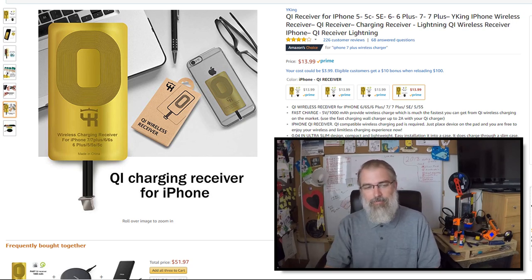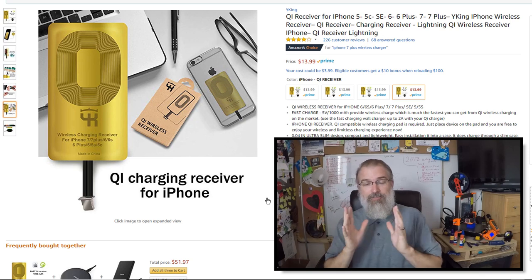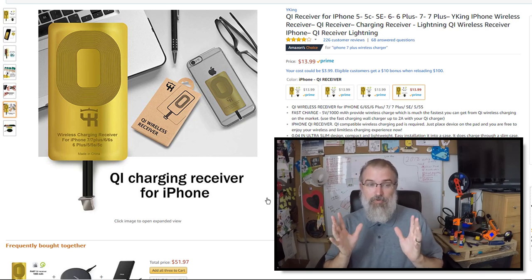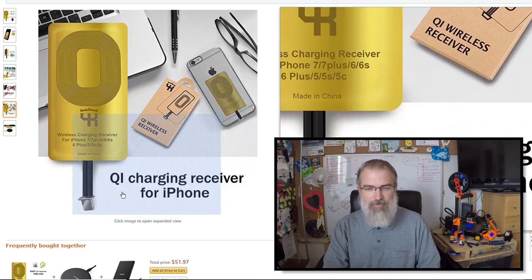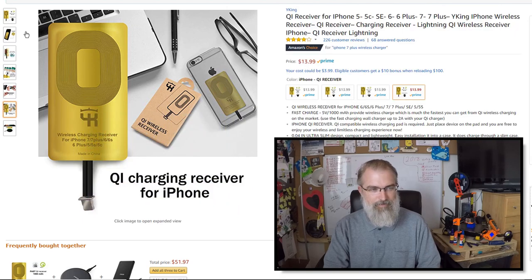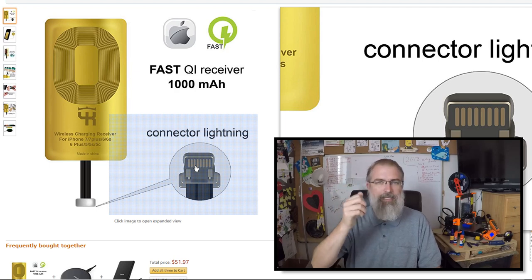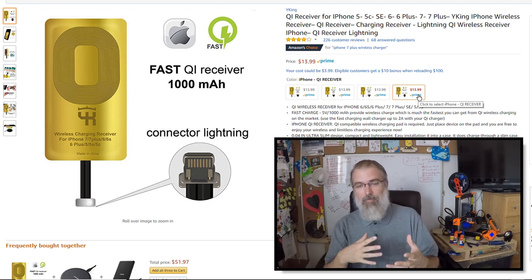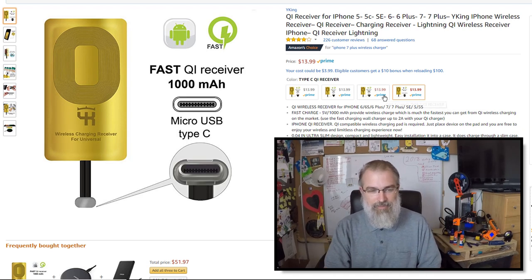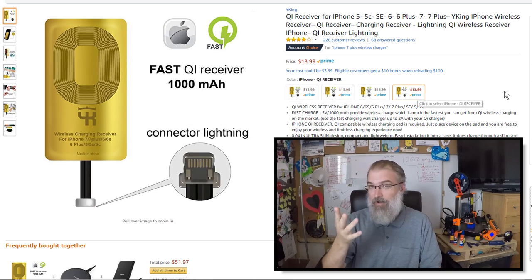I was poking around when I bought my wireless charger, trying to see what was out there, and I happened upon this little add-on that could convert your phone to use wireless charging with a little wireless receiver. This is the one I bought on Amazon. All it really is: you slap it on the back of your phone and on the other end it just has the connector — lightning charger for my wife's phone, but they also have micro USB Type B versions.